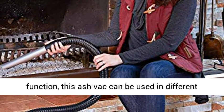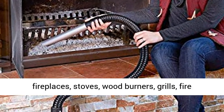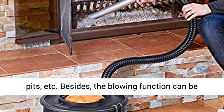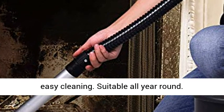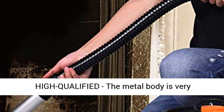Multifunctional, with suction and blow function, this ash vac can be used in different ways — like picking up ash, dust, and debris in fireplaces, stoves, wood burners, grills, fire pits, etc. Besides, the blowing function can be used to remove dust in hard-to-reach corners, or to gather ash, pet hair, and leaves together for easy cleaning. Suitable all year round.